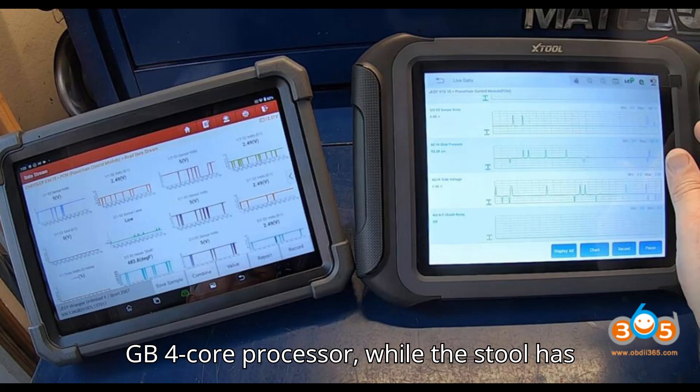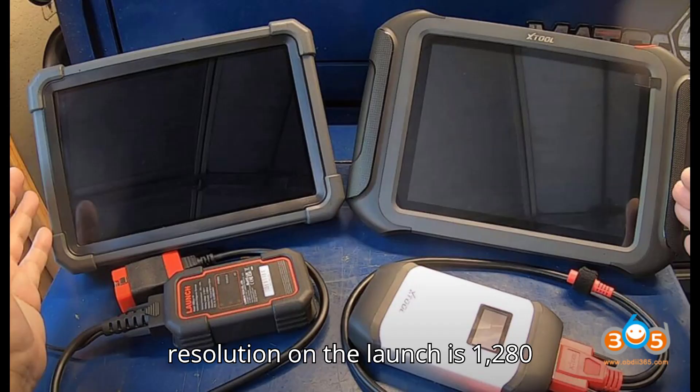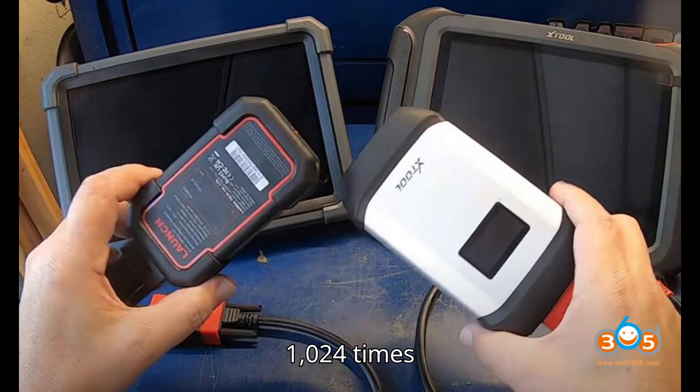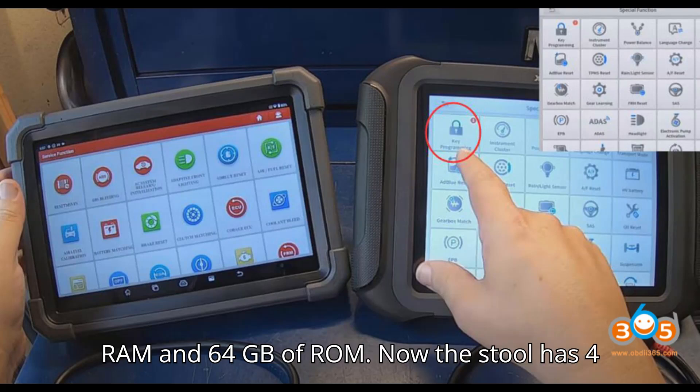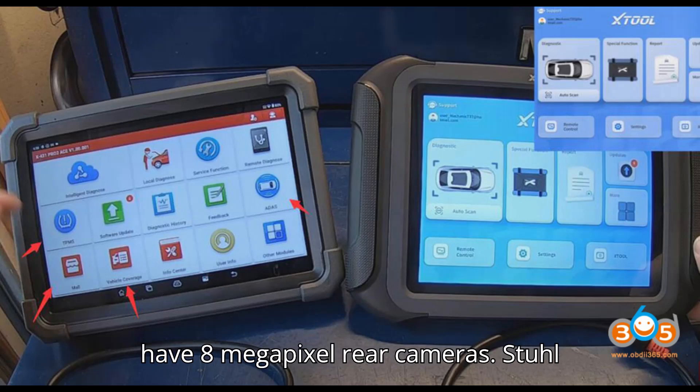Launch has a 2.2 GHz 4-core processor, while the Stull has a 1.8 GHz 4-core processor. The resolution on the Launch is 1280x800; on the Stull it is 1024x768. The Launch has 4 GB of RAM and 64 GB of ROM, while the Stull has 4 GB of RAM and 128 GB of ROM. They both have 8 MP rear cameras.